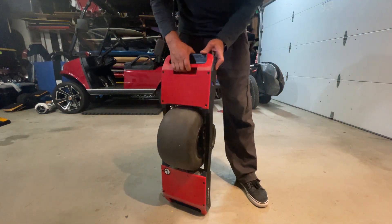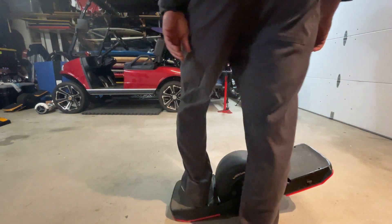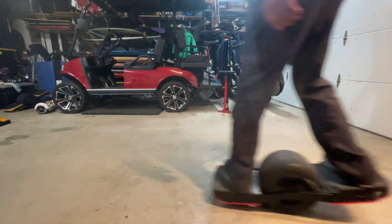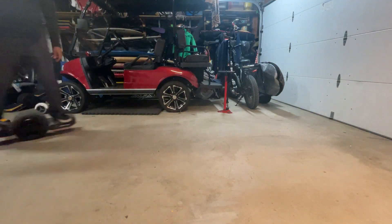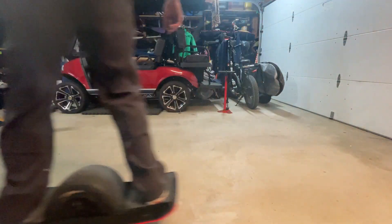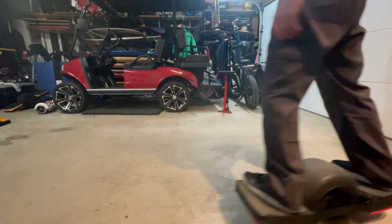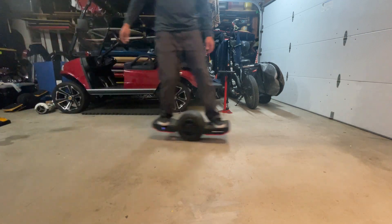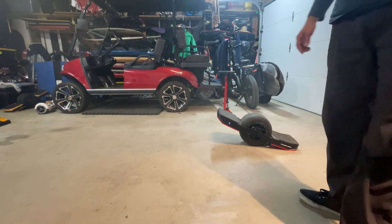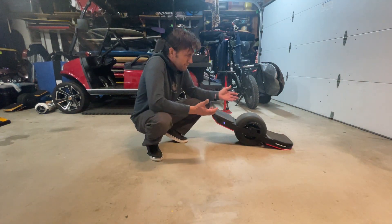I would say it's perfect. Maybe one last test — I'll ride it reversed and do the 180. Footpads feel different because front and rear are different, but other than that it feels good. I think we got it. That was it.